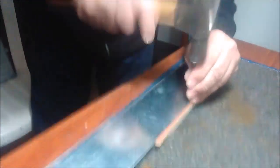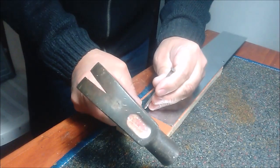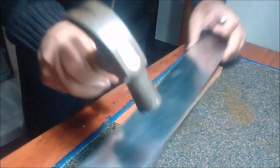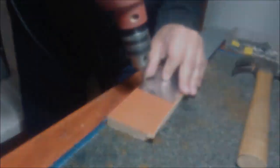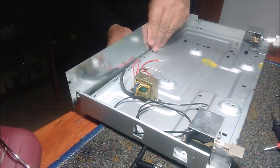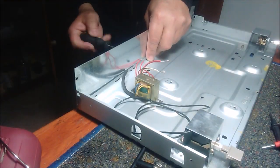A procedure that helps us not to slide to one side is the use of the so-called center punch. In this case we can use a simple nail. We do a test sample to ensure that our work stays with the correct measurements.